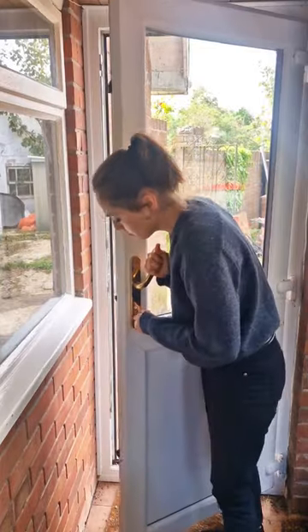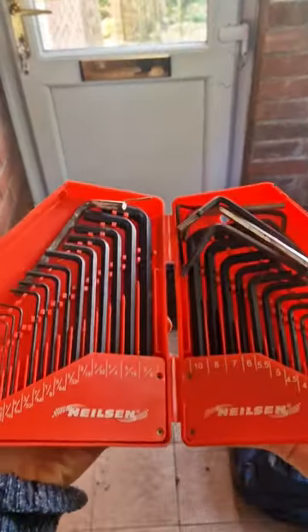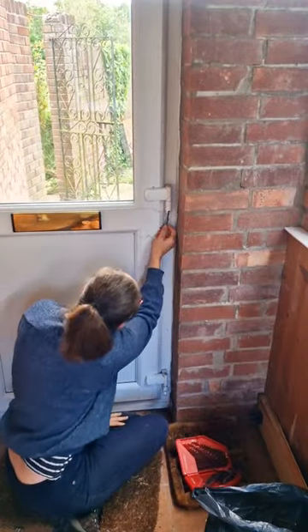Oh no! I've just moved into the house and the double glazed door doesn't lock. I popped off the screw hinge covers, grabbed my allen key set to test which fit — 4.5mm.